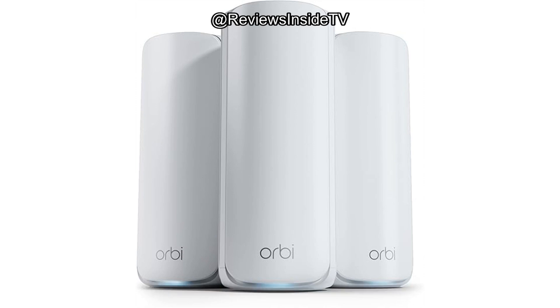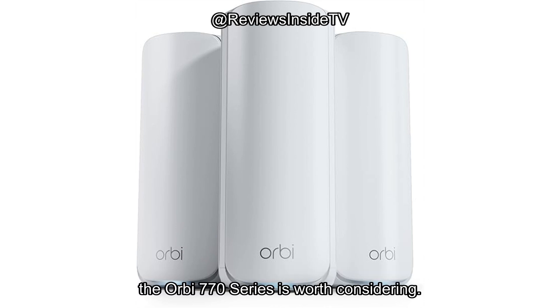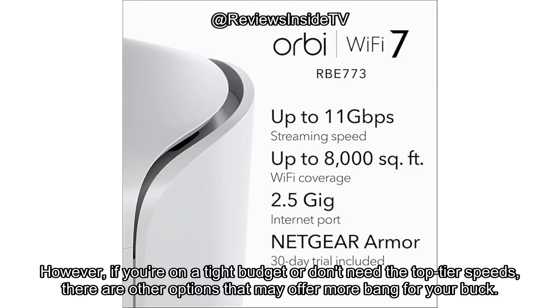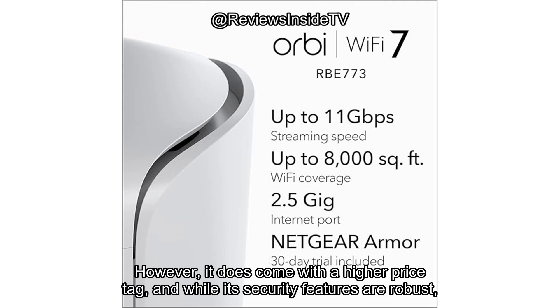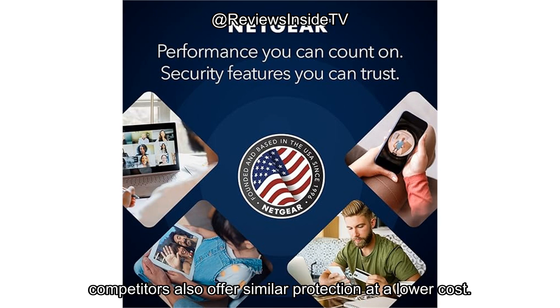So, does it offer good value for money? If you're in the market for a Wi-Fi system that can handle heavy loads, multiple devices, and deliver lightning-fast speeds across a large area, the Orbi 770 series is worth considering. It's built to last and provides features that are ideal for modern smart homes. However, if you're on a tight budget or don't need the top-tier speeds, there are other options that may offer more bang for your buck. Comparing the Orbi 770 to other systems like the Aero Pro 6E or the Linksys Velop, the Orbi certainly holds its own in terms of speed and coverage. However, it does come with a higher price tag, and while its security features are robust, competitors also offer similar protection at a lower cost.